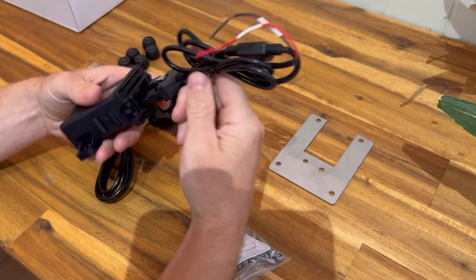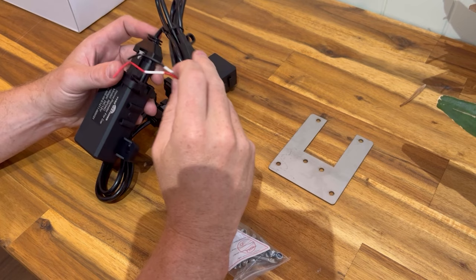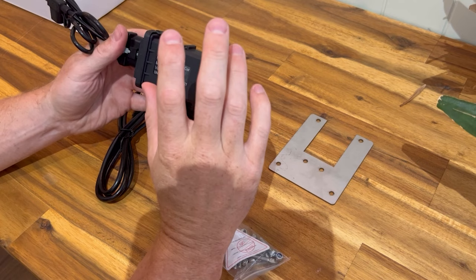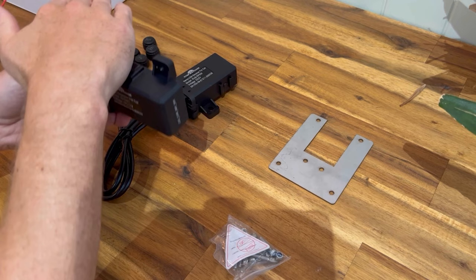The repeater plugs in the same way — push the clip in. It needs a 12-volt power source, which most people will take from the trailer plug, Anderson plug, or another power source. Mount it on the A-frame of your caravan. I'd suggest zip-tying it first since it's super light, then test that you're getting data coming through before mounting it properly.